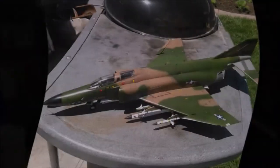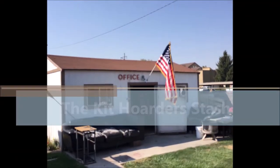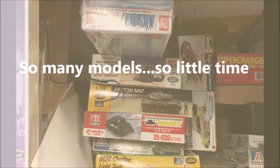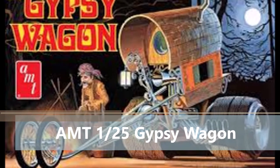Today we're gonna make some grass — no, I'm not in Colorado, so it's not gonna be that kind of grass. It's our techniques that are so simple and sensible. Hello folks, it's Mad Dog Murph, welcome back to the Kit Hoarder Stash. Today I've got kind of a fun one.